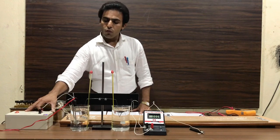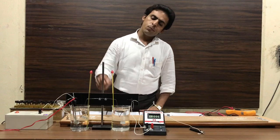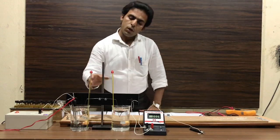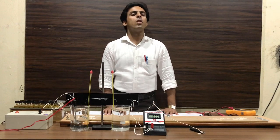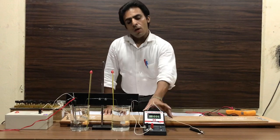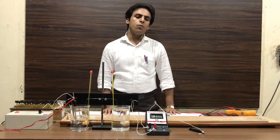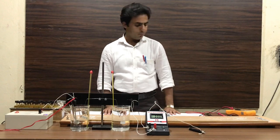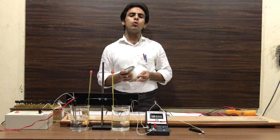We also need 2 beakers of 500 ml, a thermocouple with stand, 1 EMF source, 2 thermometers of range minus 10 Celsius to 110 Celsius, 1 digital DC microammeter of range 1000 microampere, and DC connecting wire approximately 2 to 3 meters.